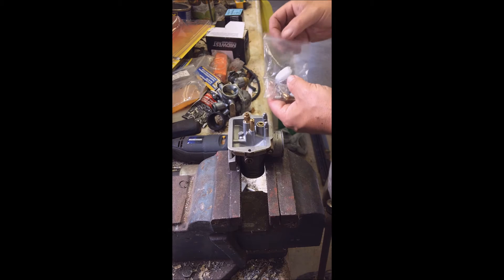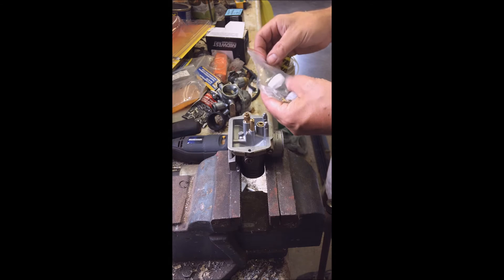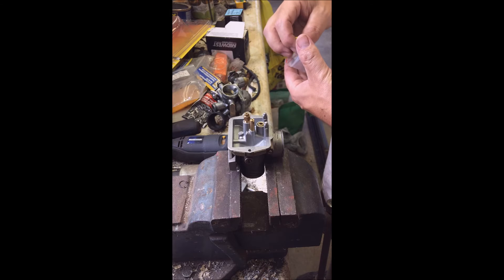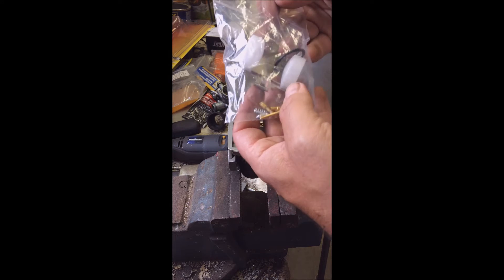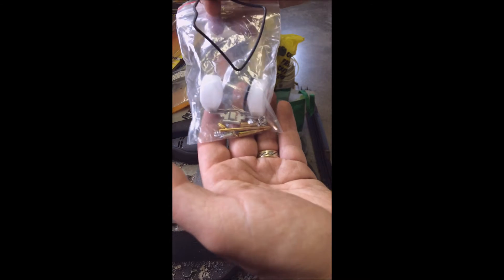That pin is missing. We're back at the carb for the ATV — we were missing the piece that holds the float in. I didn't have parts that fit, so I ended up going and buying a carb kit for this carburetor. It comes with all the necessary seals, needles, jets, floats, springs — you name it, it's there. I don't need all these parts.